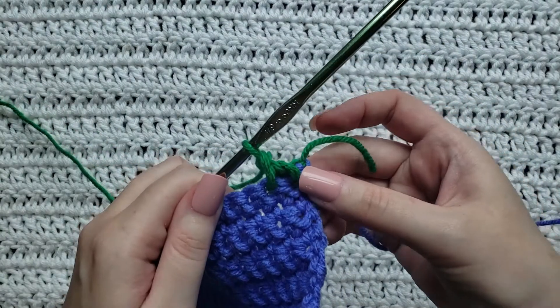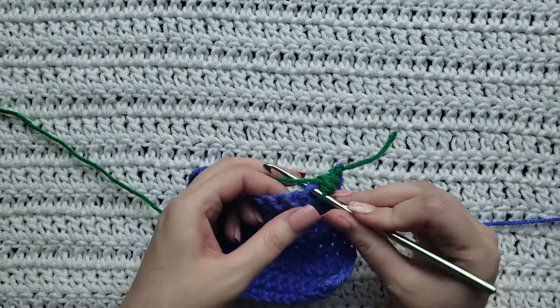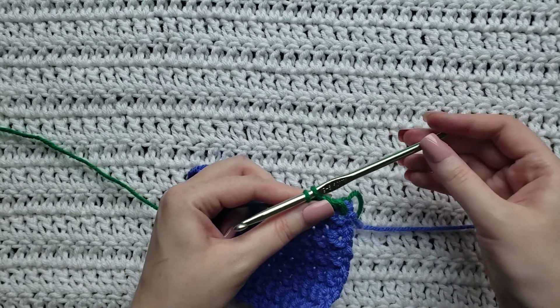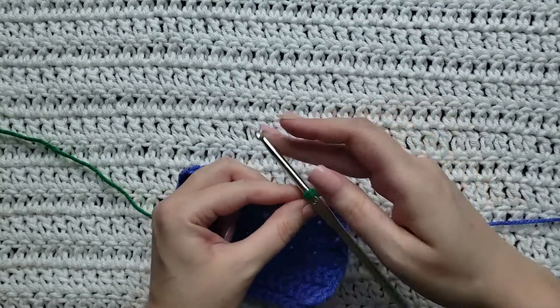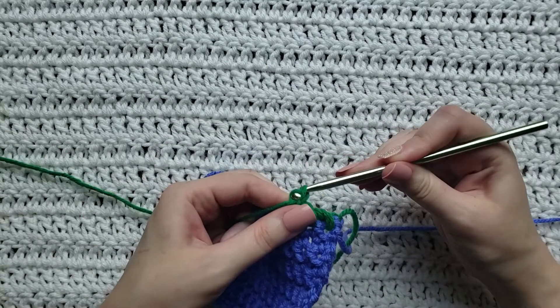So that's how those twisted single crochets are looking so far. Again: insert your hook, pull up a loop — you should have two loops on your hook. You're going to hold those two while you turn your hook all the way around. Then yarn over, take that yarn through both loops.